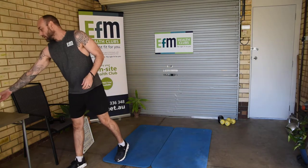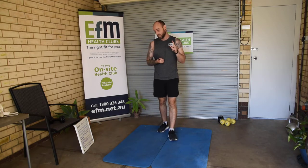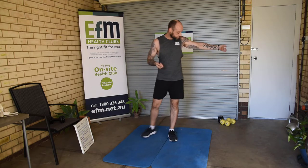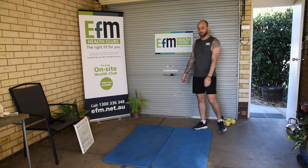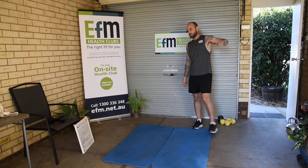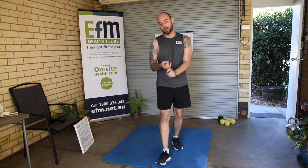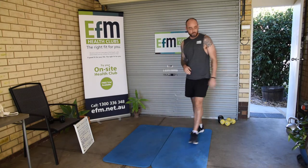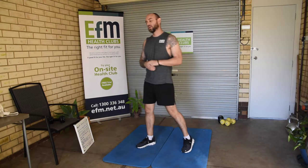Once we've done our push-ups, shoulder press, and goblet squats, we're going to hit the road again and go back to the cardio section. One run out in the real world — down the street or around the block, whatever you've got. Then back onto the skipping for 100, back onto the high knees for 100, back onto the dumbbell punches for 100, and back onto the ab cycles for 100.